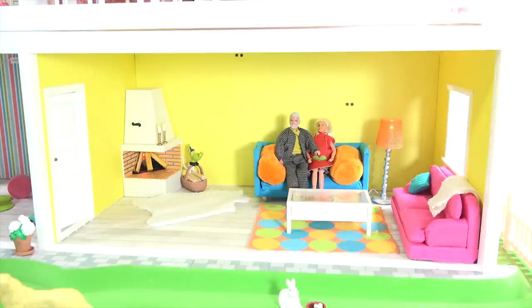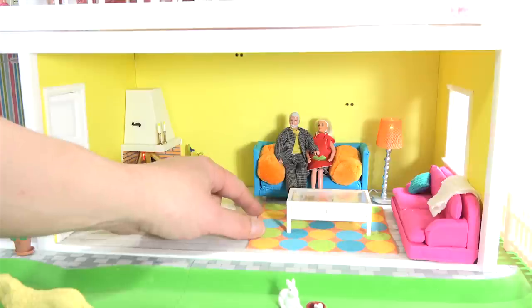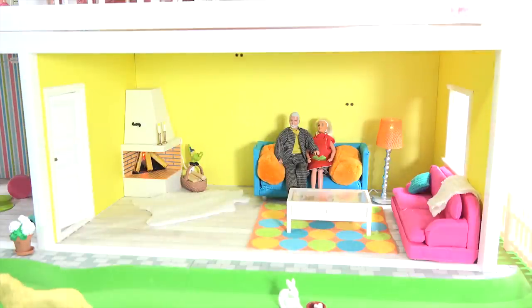Fish tank and then the TV — maybe we'll put the TV, you know what, I'll show you what we're going to do. I'm going to move over to the upstairs baby area.